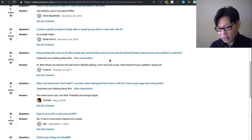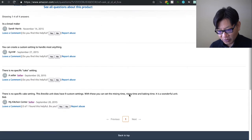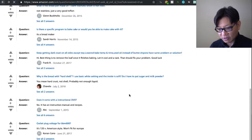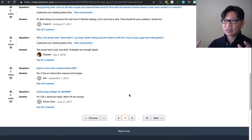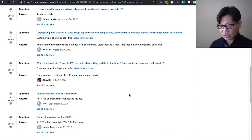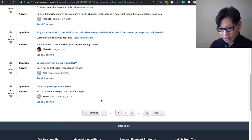Is there a specific program to bake a cake, or can you make a cake with it? You just have to program it using the custom setting. Someone says it's a bread maker, but you really can use the custom setting to do anything. Honestly, unless you want a cake shaped like a loaf of bread, you might want to just use it to do the mixing and then bake in a traditional oven.